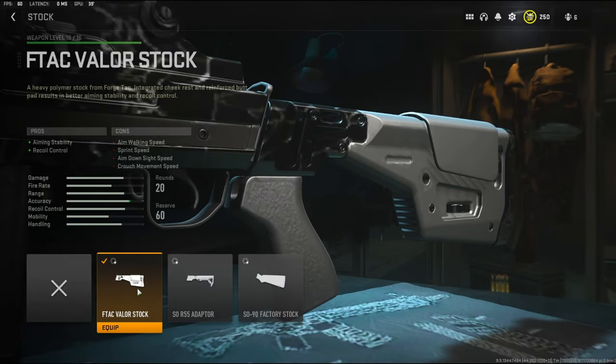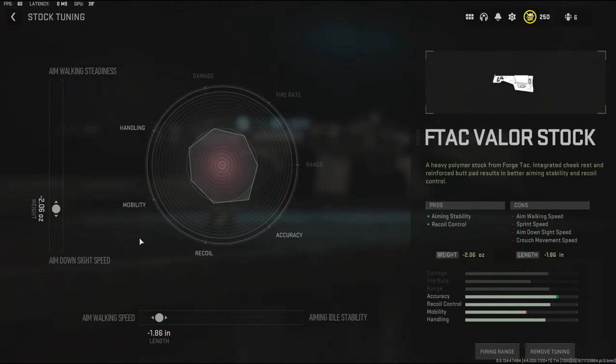Over on the stock I'm using the FTAC Valor stock to add aiming stability and recoil control. The cons are aim walking speed, sprint speed, aim down sight speed, and crouch movement speed. Over on the tuning I went with negative 2.6 ounces to the weight to add aim down sight speed and negative 1.86 inches to the length to add aim walking speed.